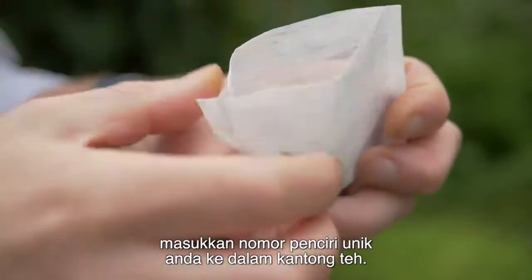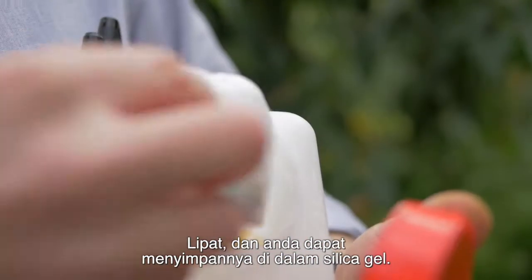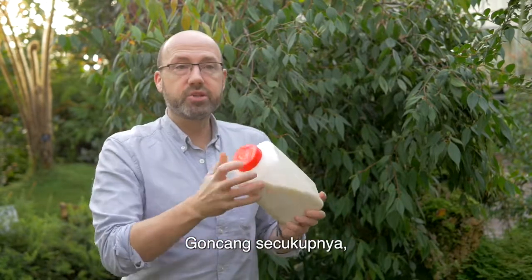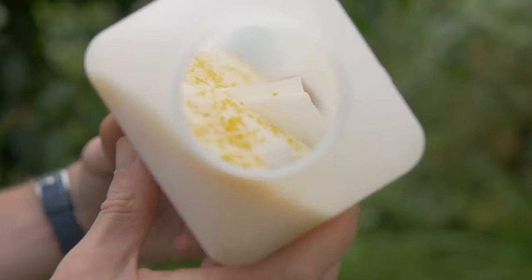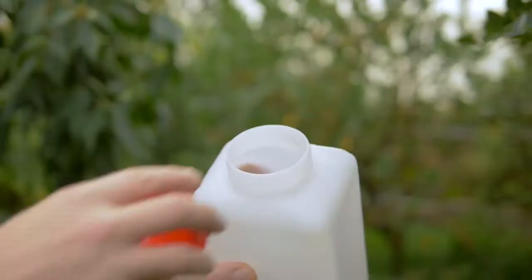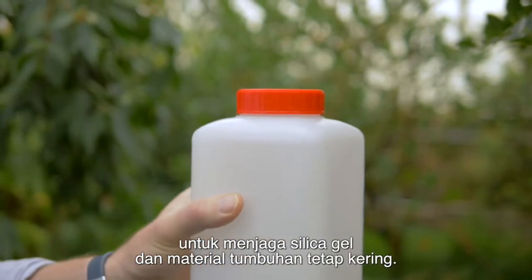Once you've collected your leaf material, put your unique identifier number into the teabag. Fold it and then add it to your silica gel. Give it a good shake so it has started to dry already. Once your teabag is in the silica gel, it's important every hour or so to gently turn it so it's in contact with fresh silica gel. When working in a humid environment, make sure you always keep the container tightly closed to keep the silica gel and the plant material dry.